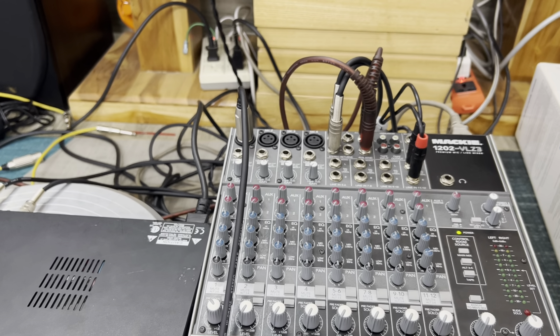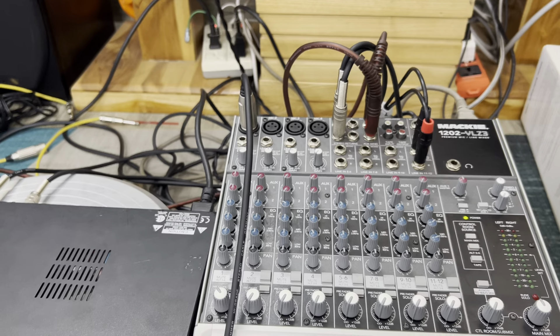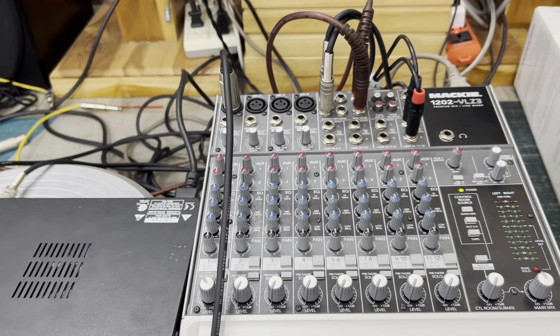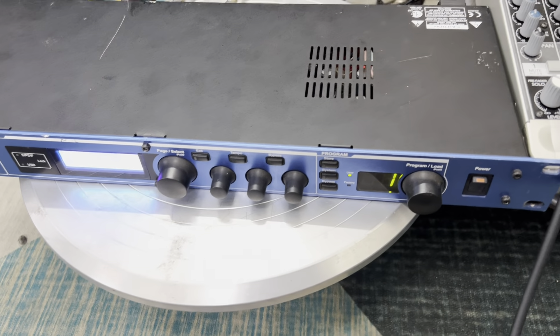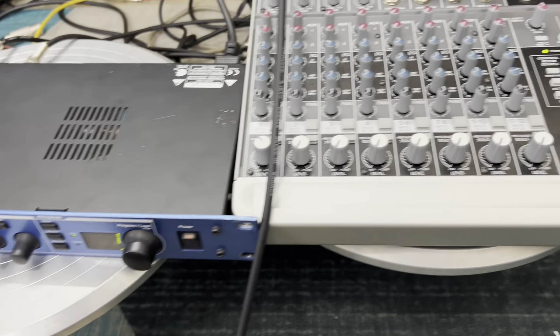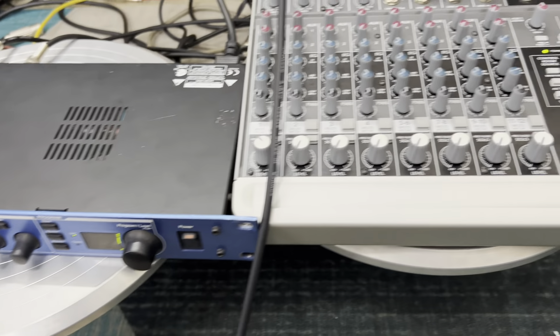Tiếng 1, 2, 10, tiếng, tiếng. Anh em nghe sao ạ? Tiếng river nó phải nói là sâu thâm thầm, và nó rất là dịu, dễ dịu, nghe rất êm tai ha. Nói chung river của con Lush Kong bài chặt này thì tuyệt vời rồi ông trời rồi ha.